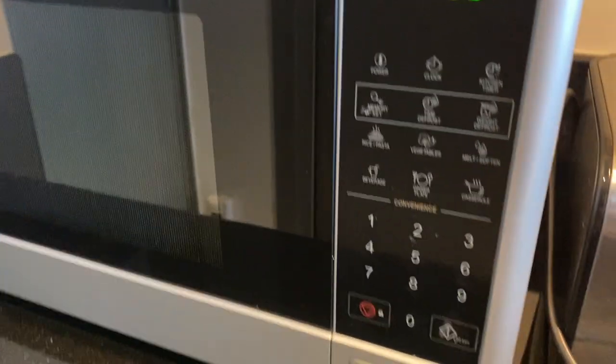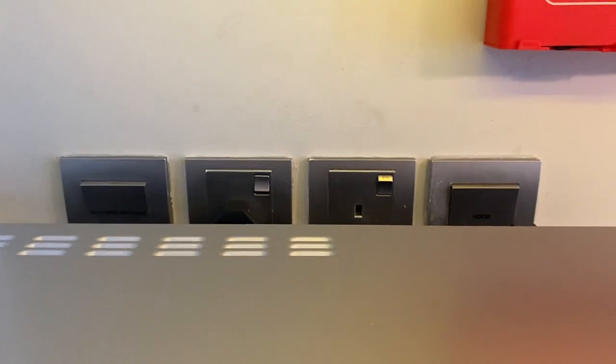Once you're done, remove the food, push this button right here again, remove the plug, and turn off the main switch.